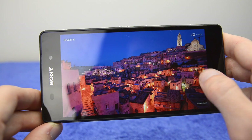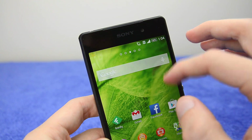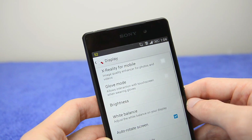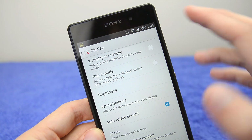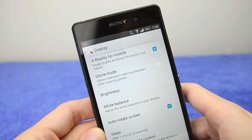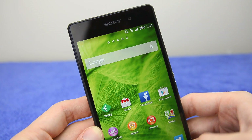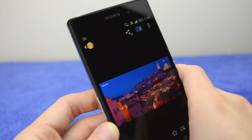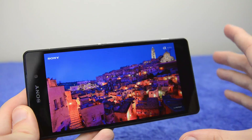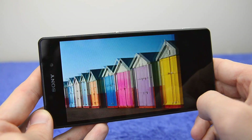I'm currently running the display with the X-Reality Engine turned off. This is a very interesting feature that has been part of Sony displays for quite some time. If you dive into display settings, you can enable the X-Reality Engine for mobile, which enhances the quality of photos and videos. It was necessary on past Xperia devices to make colors pop, and turning it on noticeably bumps the contrast and quality of images on this display quite significantly.